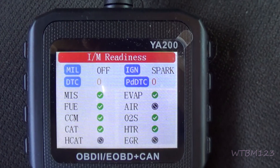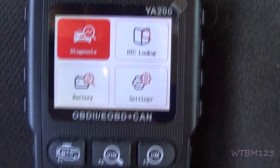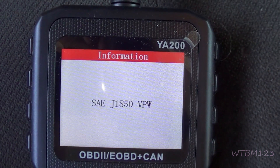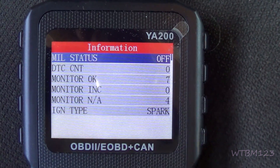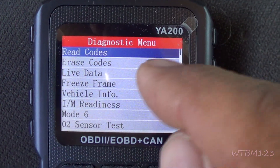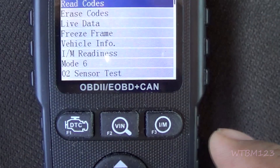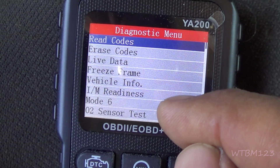Now we're gonna go back and hit OK here — just gonna hook us up with communications to the car. MIL status is off. If you hit this button down here, it'll bring you to the menu: read codes, erase codes, live data, freeze frame, vehicle info, your VIN number, IM readiness — which is what we just saw — and Mode 6, where you can get a lot of information from your car.